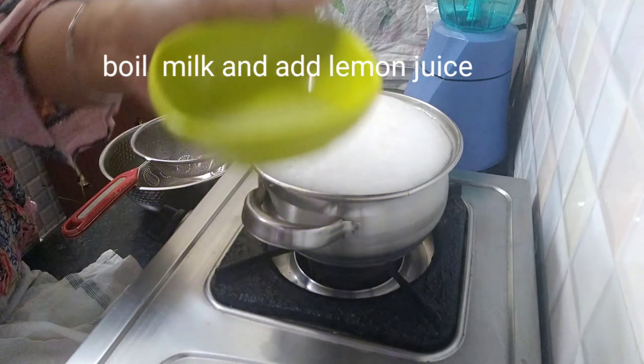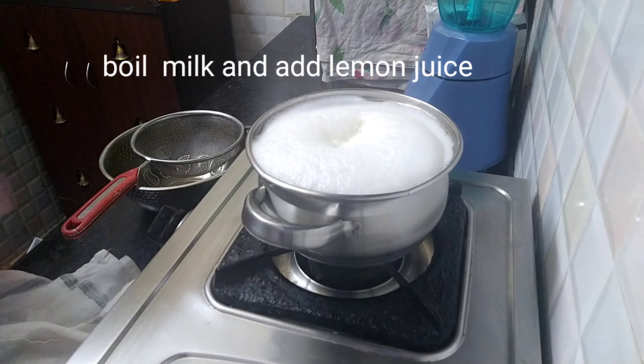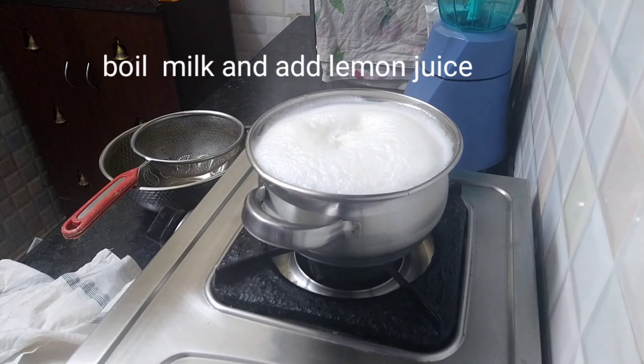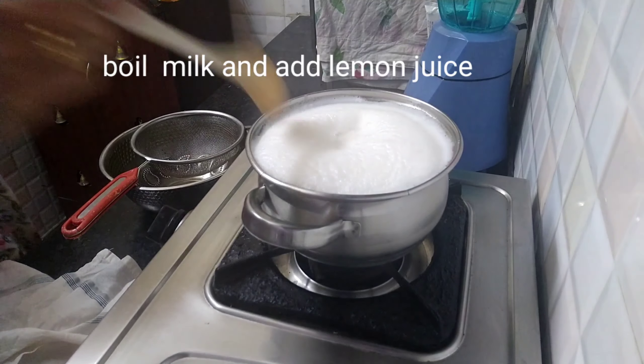Friends, I am going to add one liter of milk. After boiling it, we will have lemon juice ready — one full lemon juice extract. Now I will add 1 liter of milk. We are also going to add some salt.